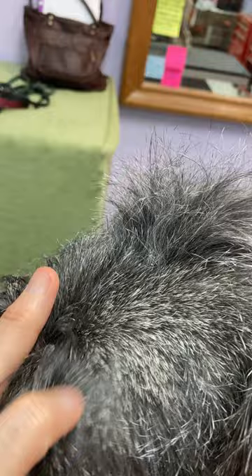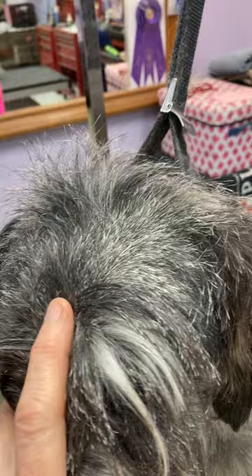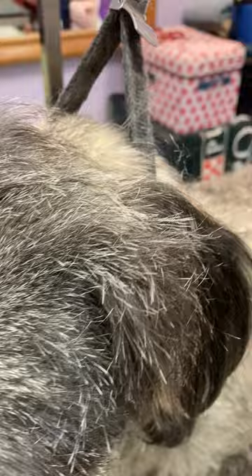All I did with Kismet's head to get to this point was about every two weeks for the last eight weeks, I raked it and finger plucked it some. So all that time, a little bit of work, a little bit of work — and that's how I get to this nice short but good-texture head coat.